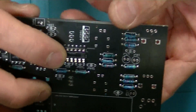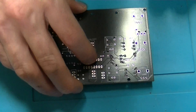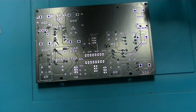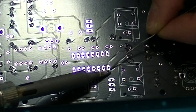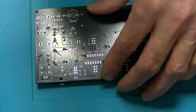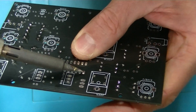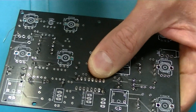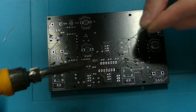I've got the 16-leg IC socket in. I want to show you a trick — before you go soldering all those legs into place, the best thing to do is just solder two legs first. Now we can check to make sure it's sitting flat. It's not quite sitting flat, so I'll just heat that up again. That's a bit better now. Solder the rest of the legs in, and that way you know the IC socket is sitting flat.